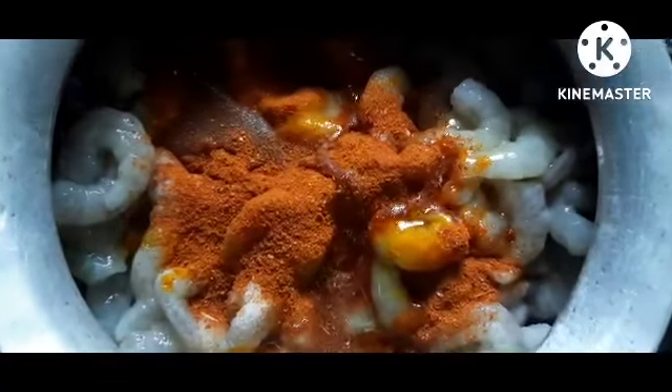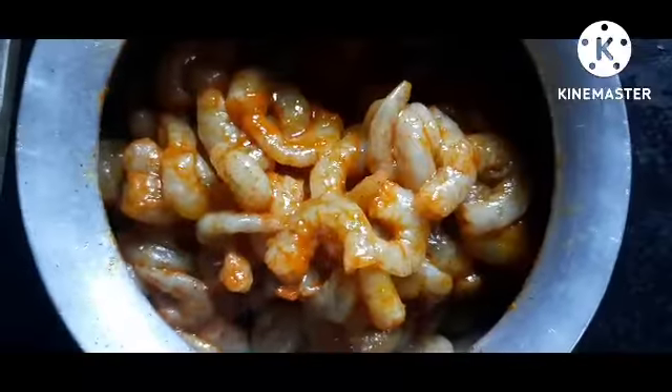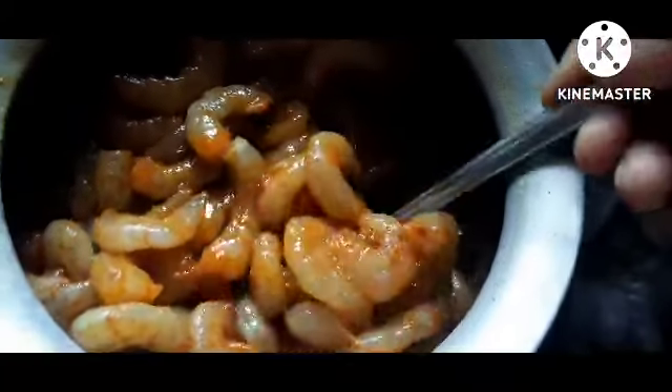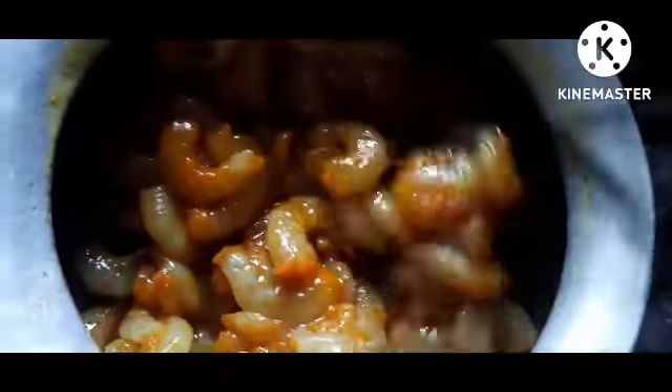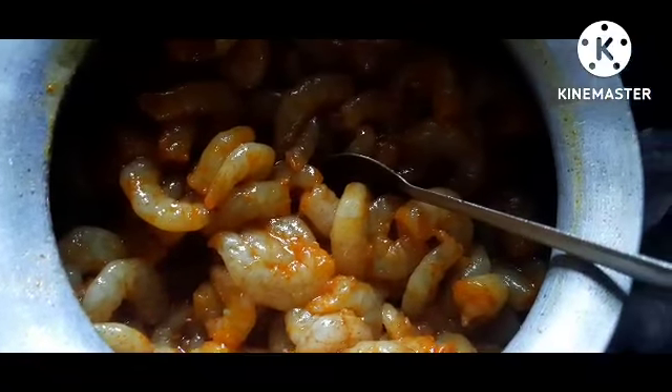I am going to put a spoon in 5 minutes. After I am going to put a spoon in the water, once I am going to put some water in the water. I am going to put the bowl in the water. We will be able to cook for 10 minutes. We will eat it with seafood.